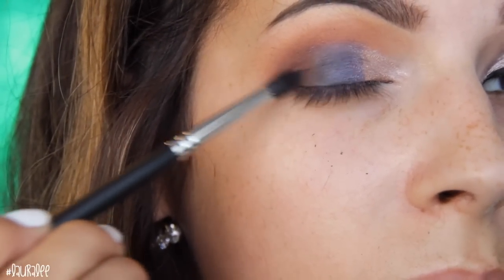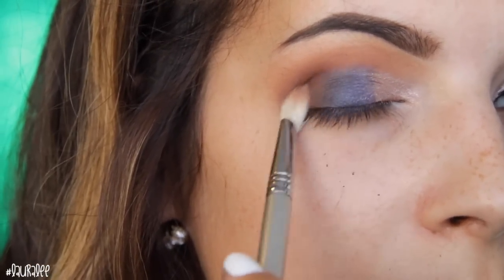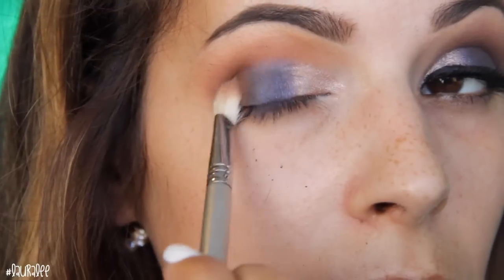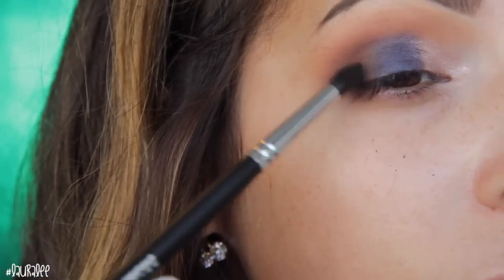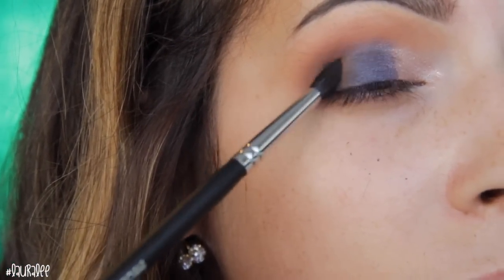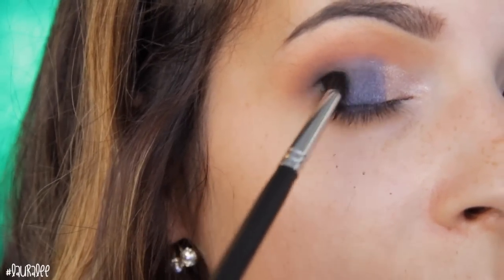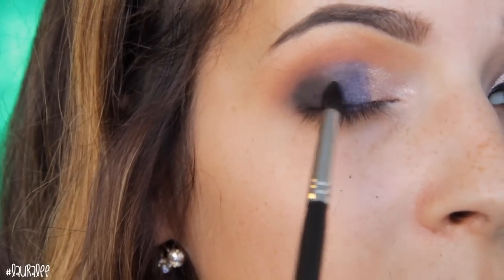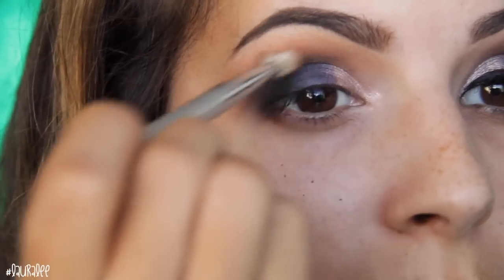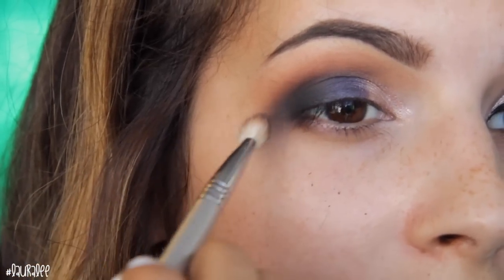Then I went back in with Fudge and a slightly more tapered dome-shaped brush and started blending it on the outer V area where there's no eyeshadow. Then I go in with that E25 brush from Sigma to blend it out further. Next I'm taking Nor, which is a plain matte black, to deepen the outer corner and really open up the eyes. I had to build it up a little bit — adding some, blending it out, adding more, blending — that's the way to get your softest look especially with dark colors, because they can be very dangerous.